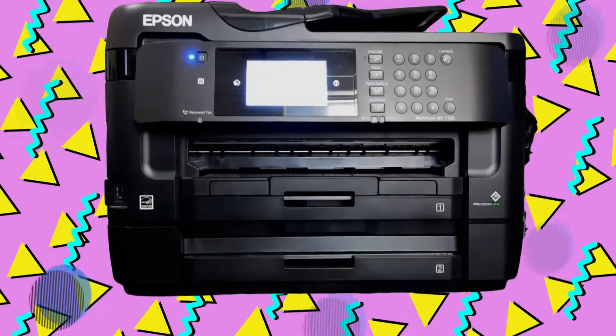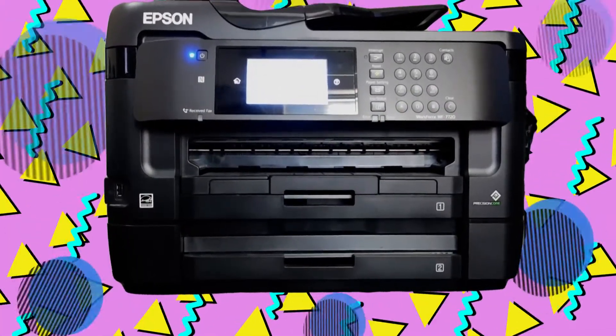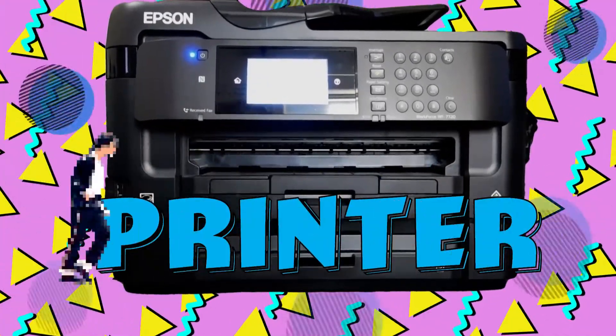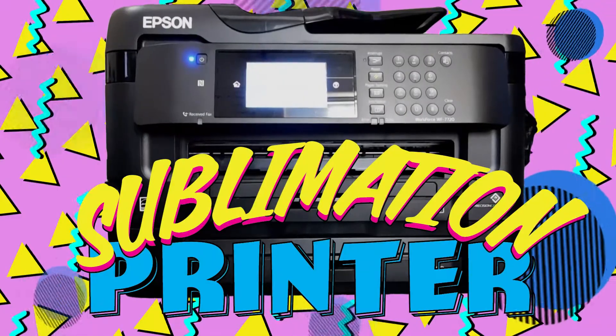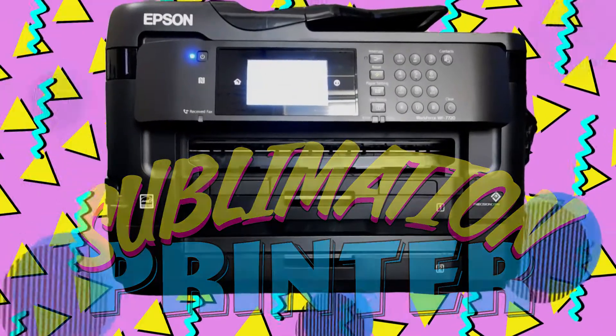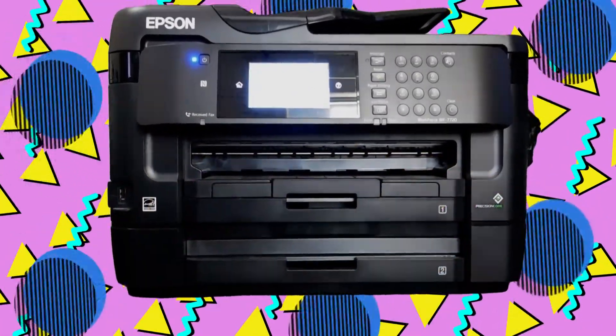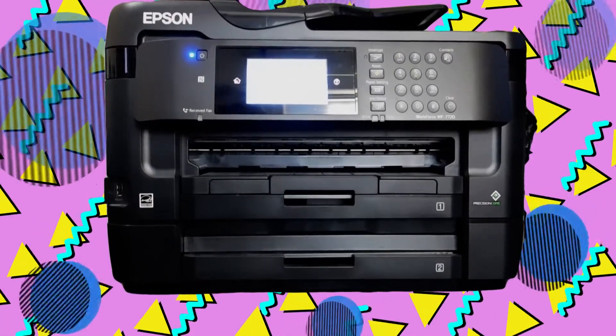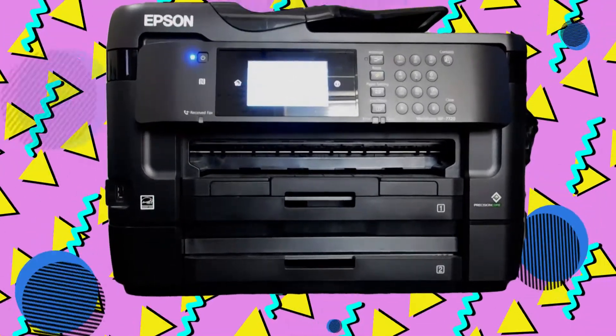Today we're finally going to convert the WF-7720 from a traditional dye-based printer to a dye-based sublimation printer. Not much difference, huh? Although it sounds technical, it's really just changing cartridges. And if I can do it, then you absolutely can do it too.